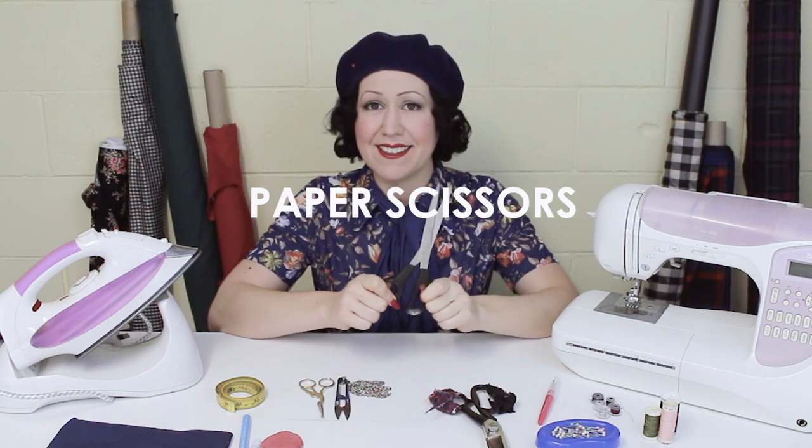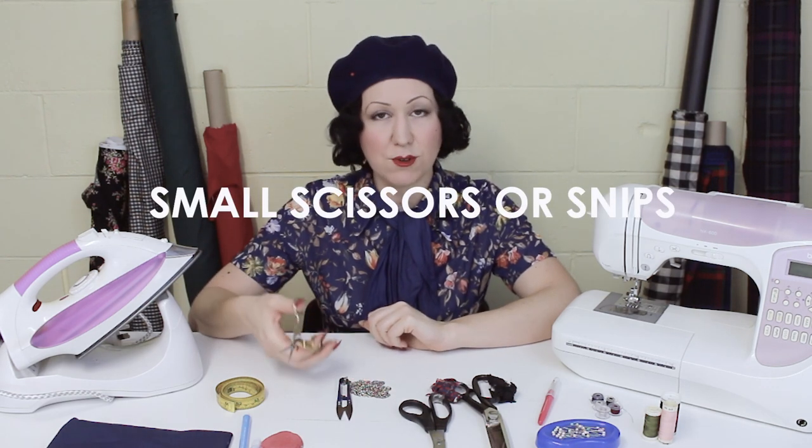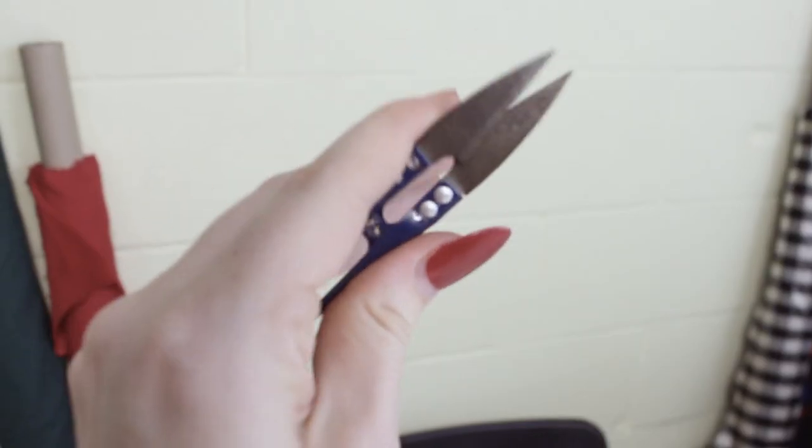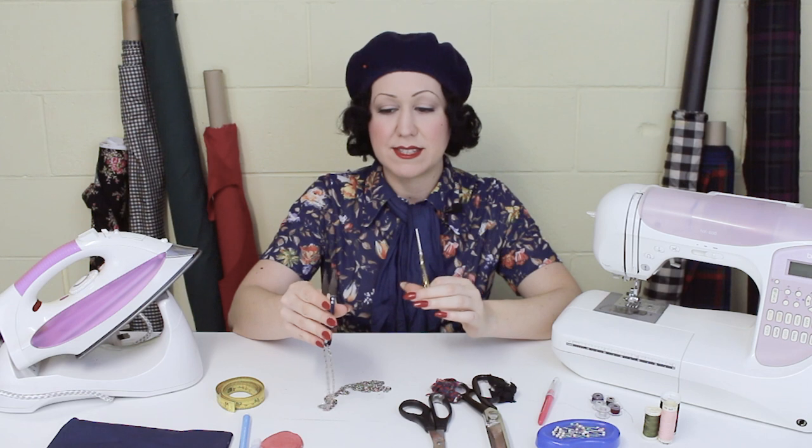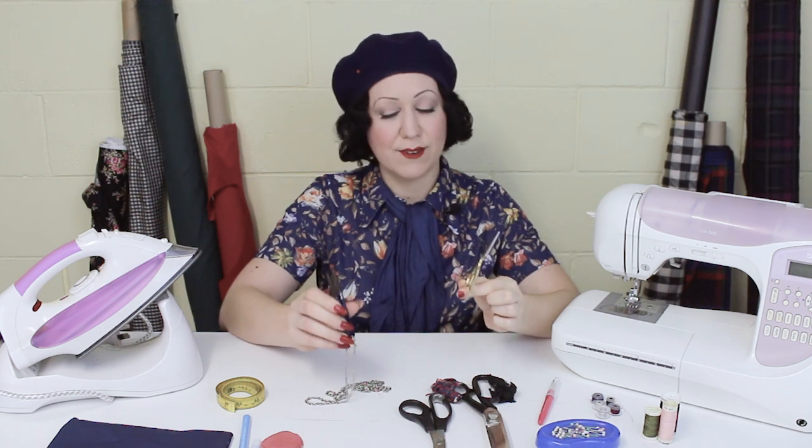You'll also need some regular craft or paper scissors for cutting out all your patterns and everything else other than fabric. And while you're at the machine, you'll want some snips or small scissors to cut the little threads coming off your garment. Something smaller is a lot easier on the hand. I recommend either cute little stork scissors or these ergonomic snips that are fantastic — especially if you have arthritis — because you just press inwards and they snip rather than having to open and close with your fingers.